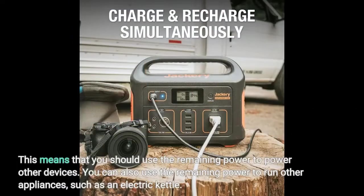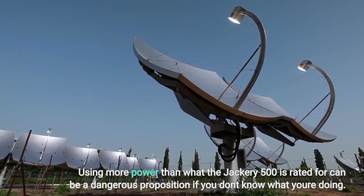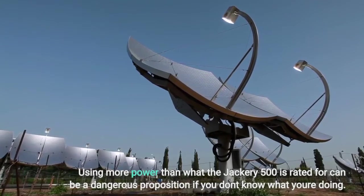You should use the remaining power to run other devices and appliances. However, using more power than what the Jackery 500 is rated for can be a dangerous proposition if you don't know what you're doing.